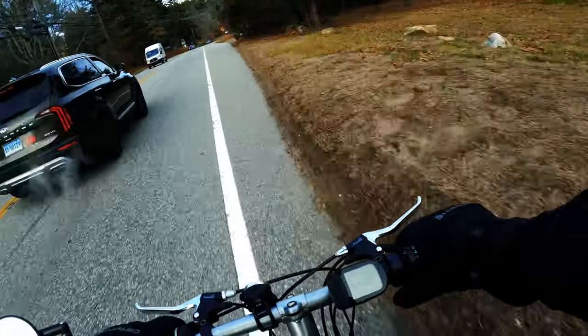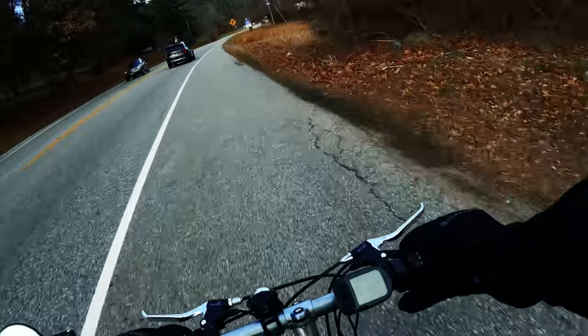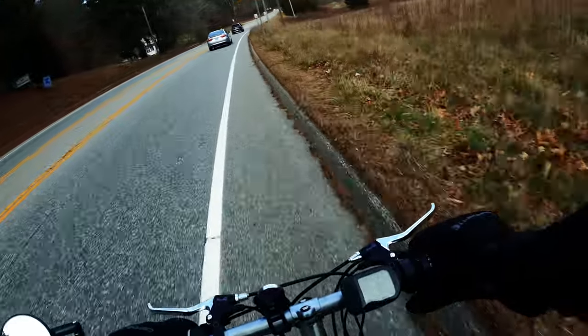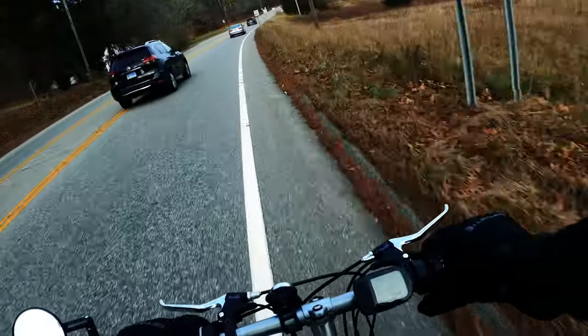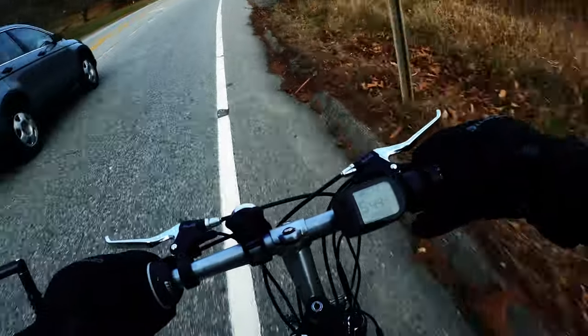First of all, none of this stuff is waterproof — it's not even water resistant. You're not going to see any IP ratings anywhere. But I have ridden with it in the rain, and there are some things you could do to secure yourself from that being an issue.